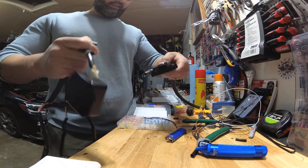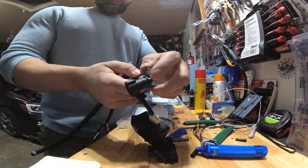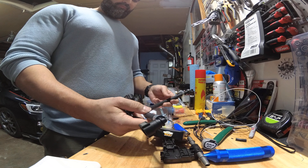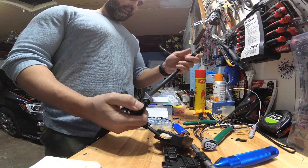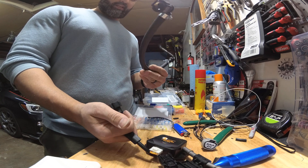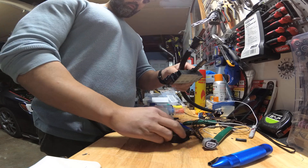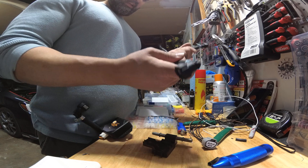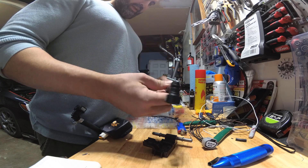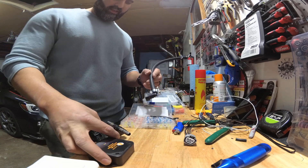You need the fuel hoses — this is 5/16 fuel hose — and fuel hose connectors; everything will be in the links. You insert one elbow connector and one straight connector. The straight one goes to the steel fuel rail on your car and the elbow one goes on the ethanol sensor. The hoses are 17 inches and 18 inches; you can make both 18 inches, no issue.